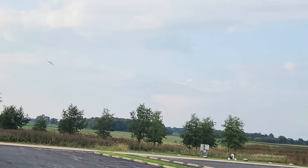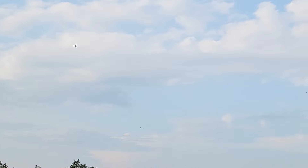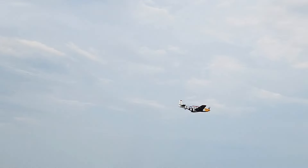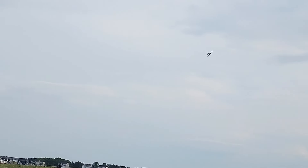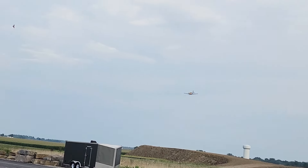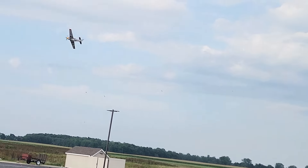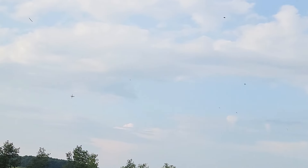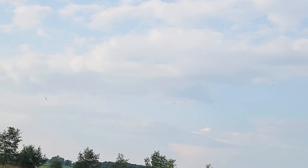Not too bad. We have flown this airplane on 4S and it really gets to be a handful, especially in high rates like this. So I'm going to go to low rates and see what that's like. It's feeling pretty good — much slower on the roll. I set my dual rates at 70% for low and 100% for high, with 20% expo, and it's giving me a pretty decent feel.